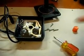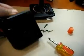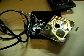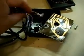Disassemble the joystick by taking out the four screws out of the base. Next, disconnect the board from the joystick harness.